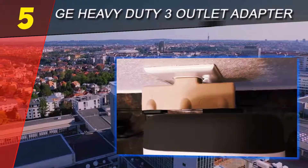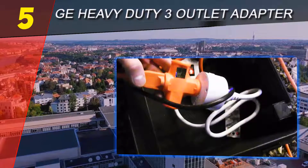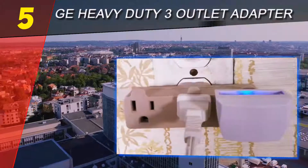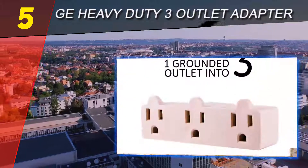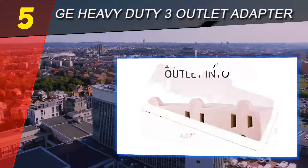Using the heavy duty 3 outlet tap, convert one grounded outlet into 3. The adapter adds more outlets where you need them most. Thanks to the adapter's unique design, one of your outlets stays free and flexible at all times, giving you more from your electrical outlets.